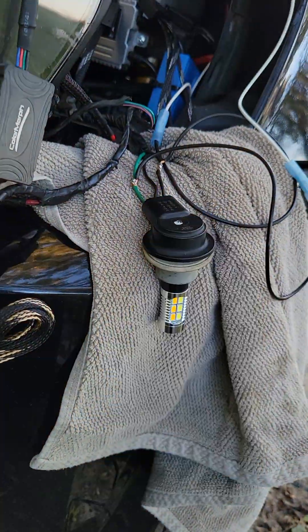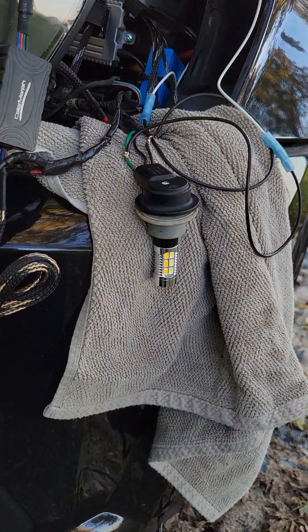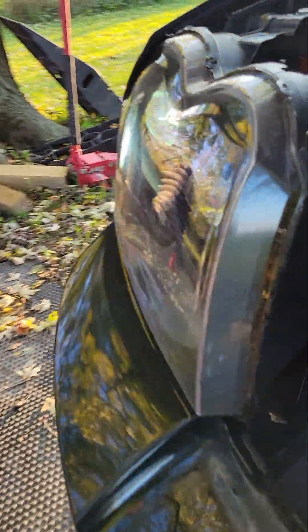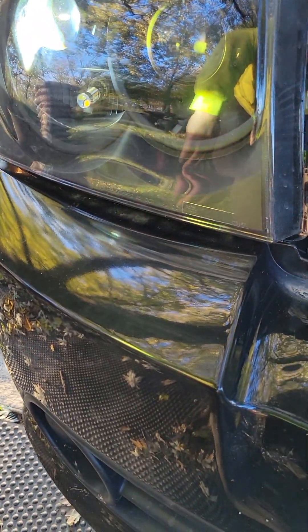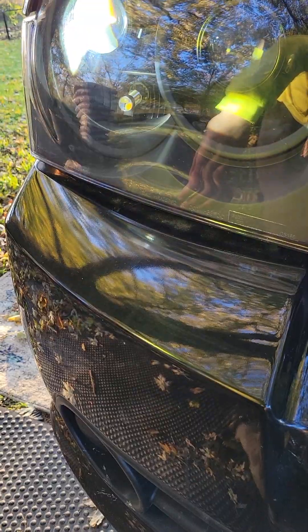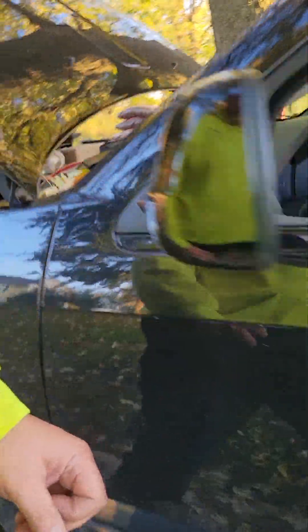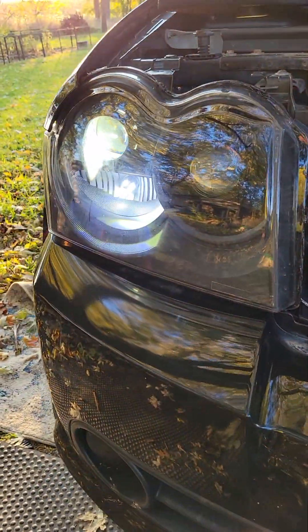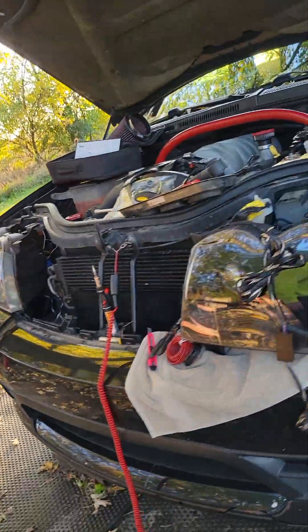It's that easy to get these switchbacks working. You can see what it's doing — sorry about the glare, but it's doing the switchback thing now. When you shut them off, it should still just be the clear light. There you go, just the clear light without the switchback.